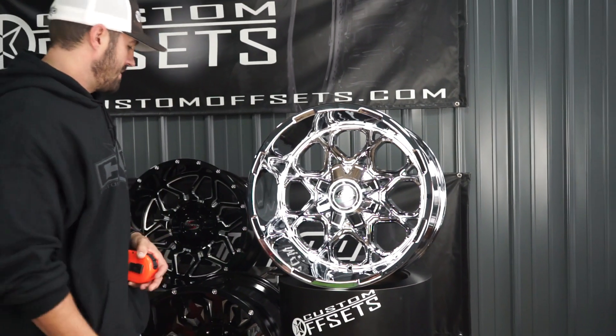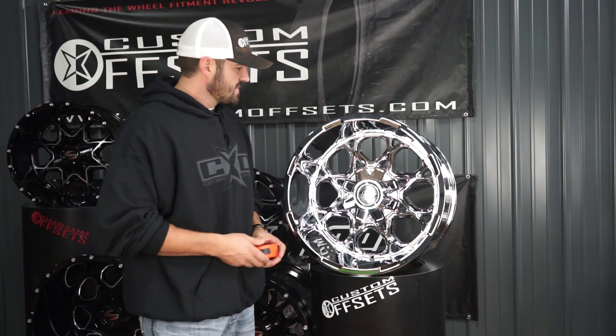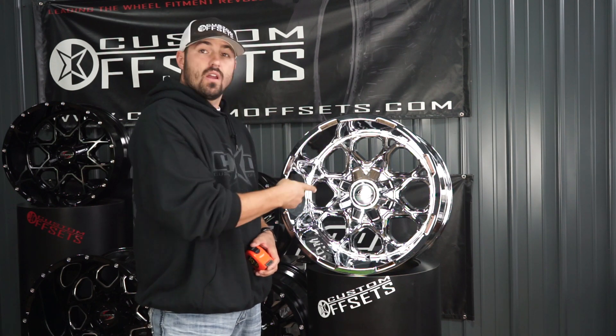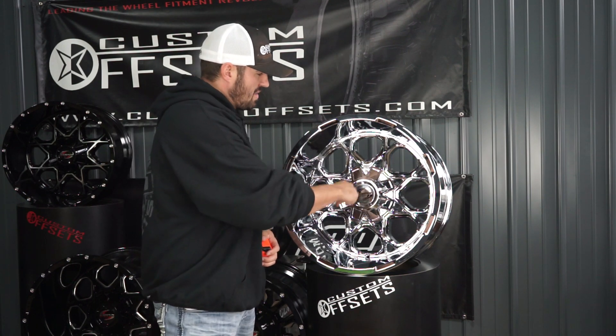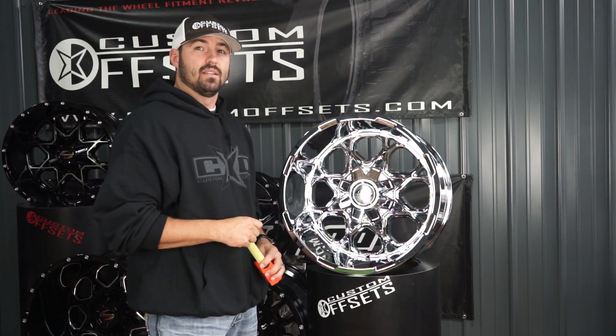You got a deal if you want to win. Covered cap, no spike lug nuts here. Chrome — sexy. Can't tell you about the finishes yet because I'm going to show you more of those, but I'll give you a hint: it comes in gloss black milled or gloss black machined. We're going to show you that in a little bit.